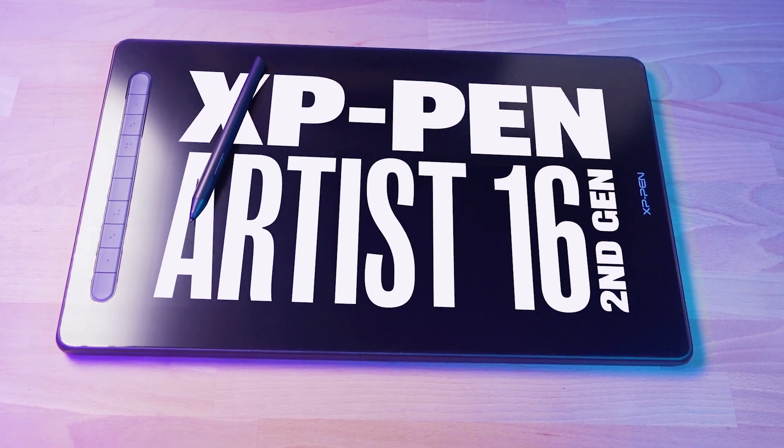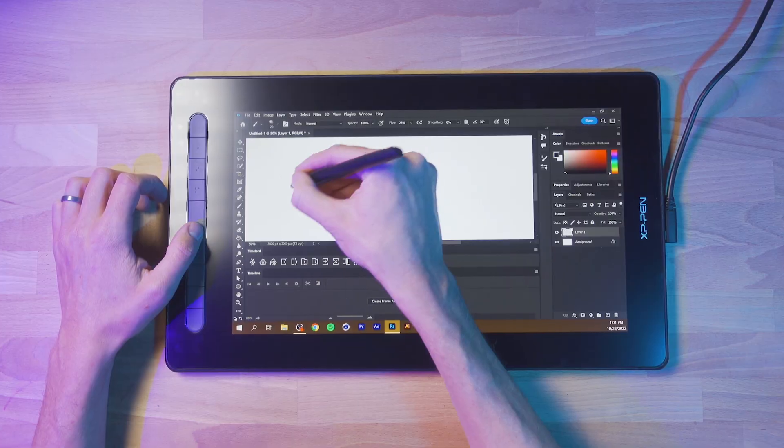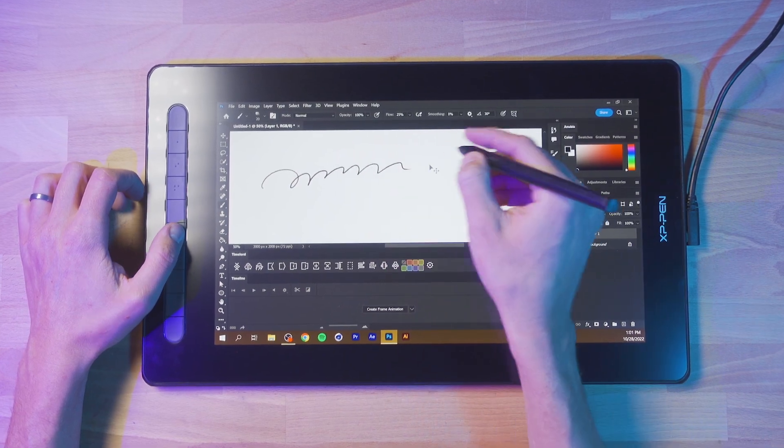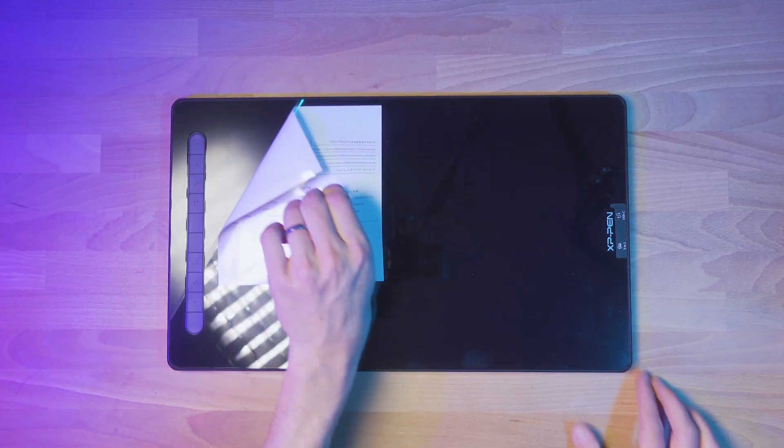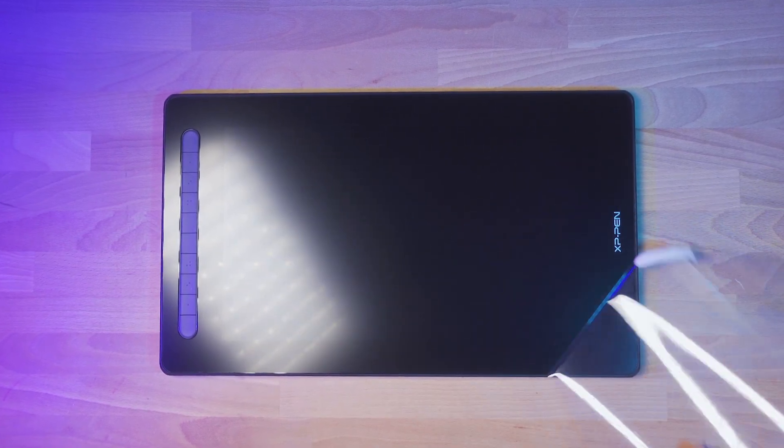This is the XP-Pen Artist 16 Pen Display 2nd Gen. It connects to your computer or other device and allows you to draw directly on the screen. XP-Pen sent this pen display to me at no cost for review, and that's what I'm gonna do in this video. Thanks to XP-Pen for sponsoring my channel.